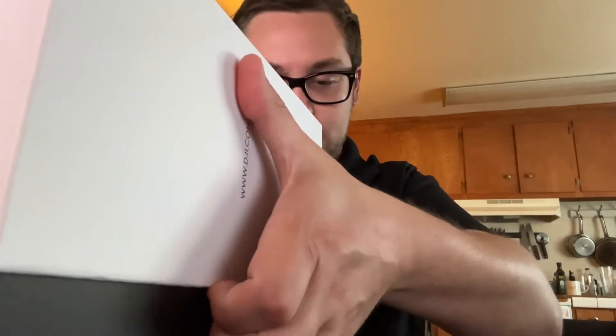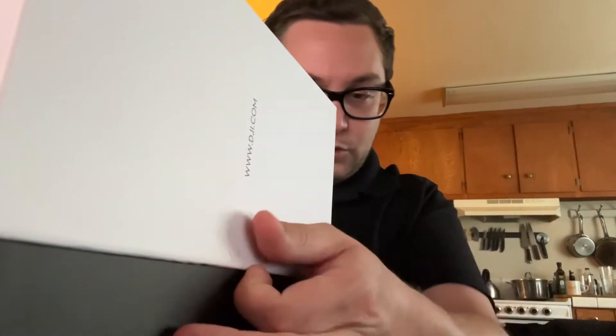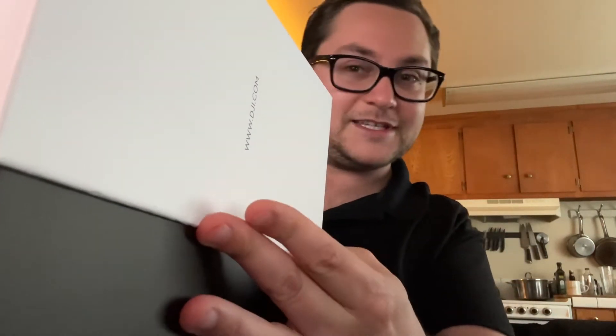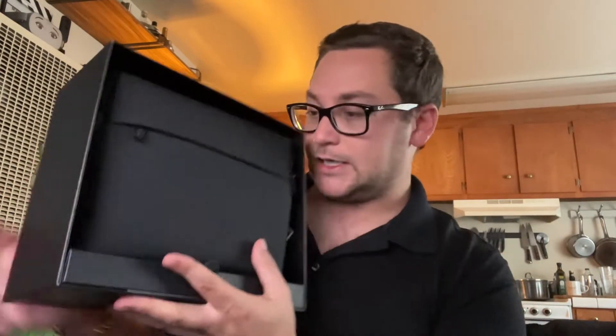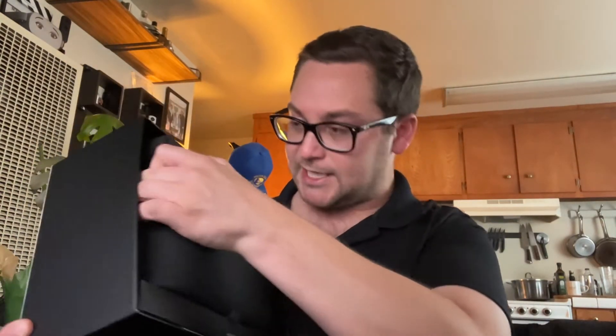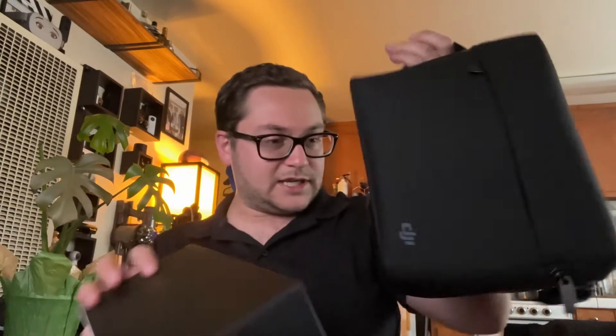The actual unbox. It works with iMovie and Final Cut Pro — I guess because they're working with Apple they have to put that on the side. Here we go, see what you get on the inside. A nice fancy case. They put it in the case. This is how it's supposed to be when you get it.